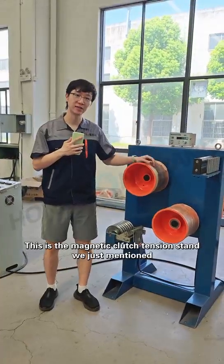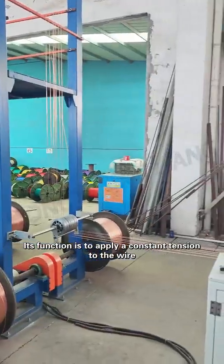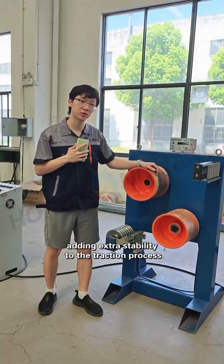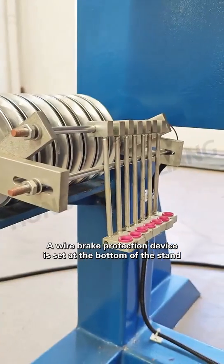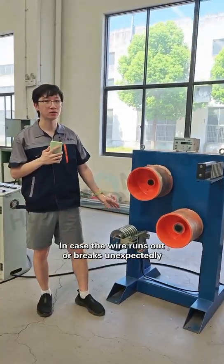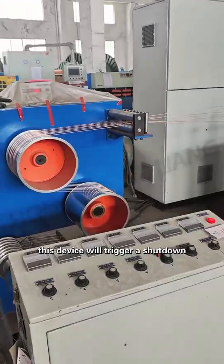This is the magnetic clutch tension stand we just mentioned. Its function is to apply a constant tension to the wire coming from the payoff stand, adding extra stability to the traction process. A wire break protection device is set at the bottom of the stand. In case the wire runs out or breaks unexpectedly, this device will trigger a shutdown.